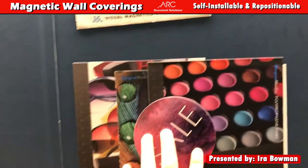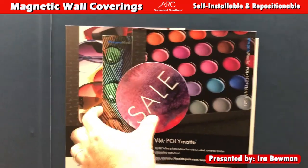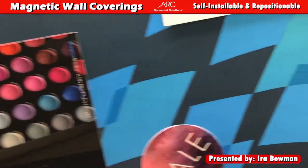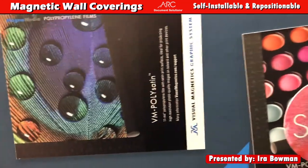You can even overlap them — as I've shown in a previous video, you can go up to four deep. So I could take four different graphics and mix and match them, and it's really, really simple.